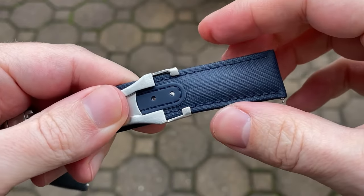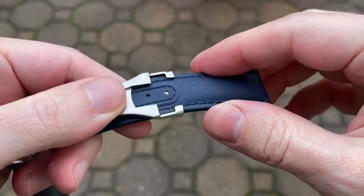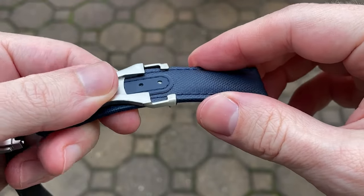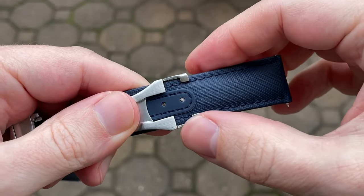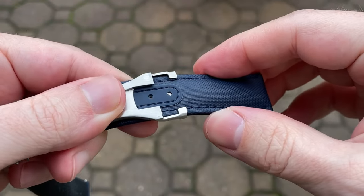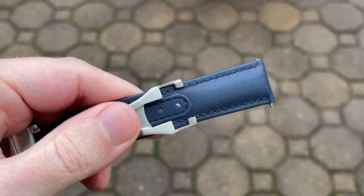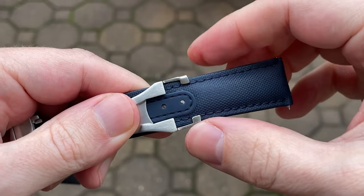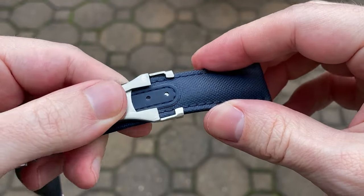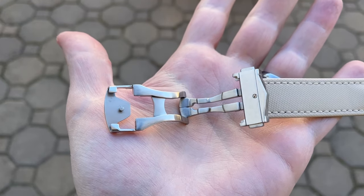Sizing the strap can be a bit tricky at first. I highly recommend you watch the video on the Artem website — it will show you all the steps to getting it sized and getting it into the deployant. When you first get the strap it will be a bit stiff, so you'll really need to squeeze to get it under the retaining brackets. If you go with the quick release spring bars, I'd recommend sizing the strap while it's not attached to the watch to make everything a little bit easier.